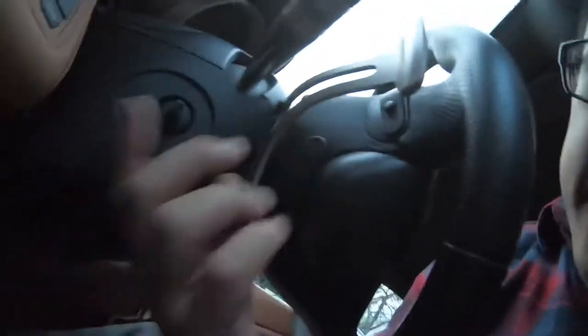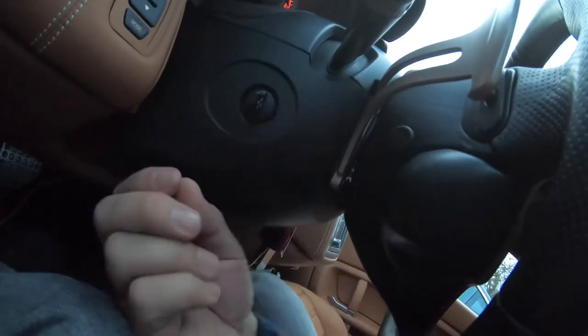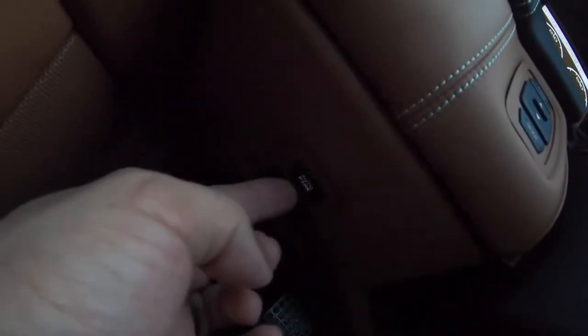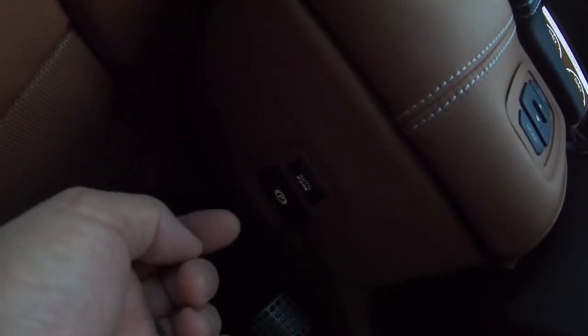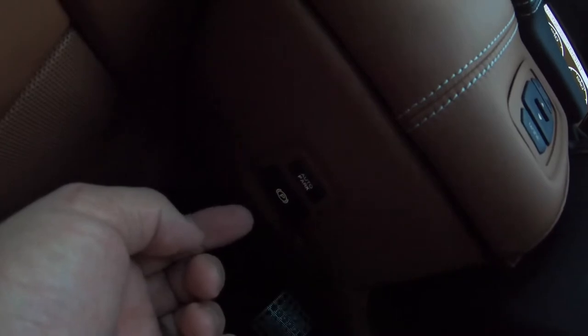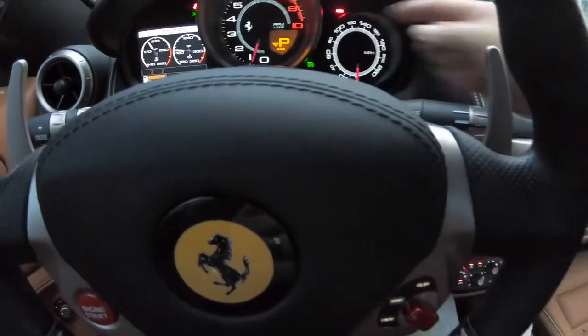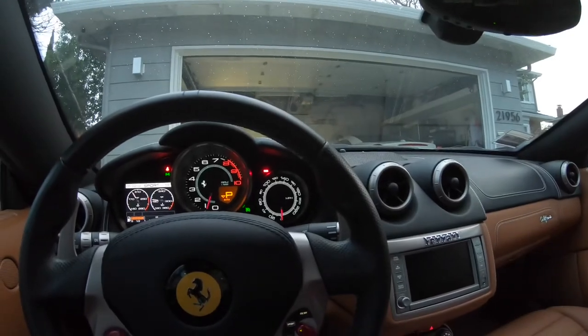The steering wheel has a power adjustment that goes in and out and then up and down, and you can save that position with the memory. The parking brake is here — you can set an auto-hold with the button in front of it, which will automatically apply the parking brake at a stop so you don't creep forward. The parking brake only has one way: just pull it and look for it to say 'Park' right here. I think that should be everything you need to know — hope you really enjoy it!